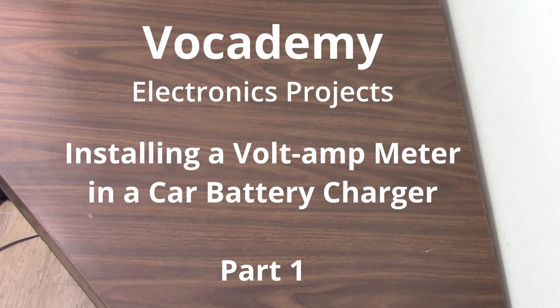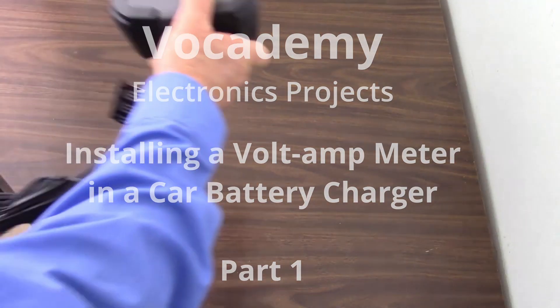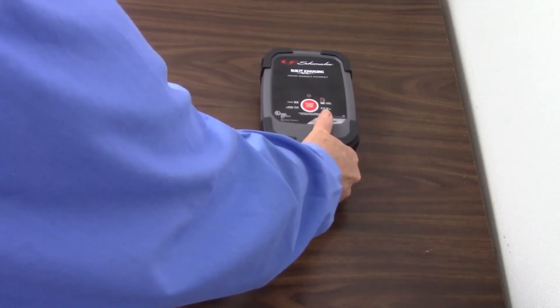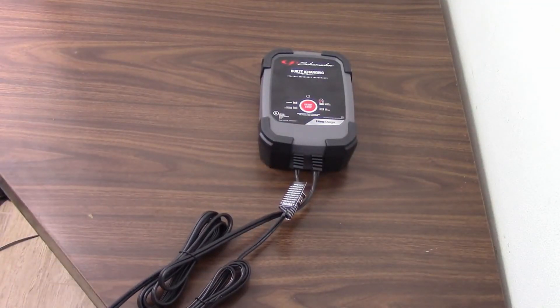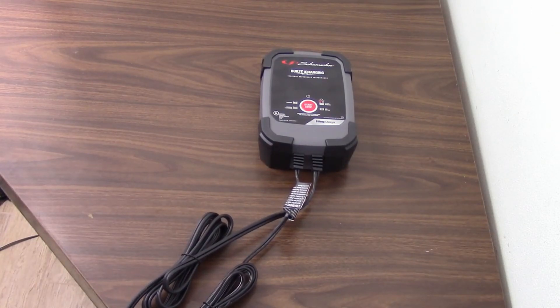Today I'm at my work table because I have a project. This is a battery charger that I bought recently, and it seems to do the job. I needed to charge a car battery, I charged it up, and now I have a battery charger.